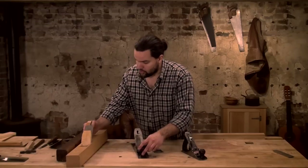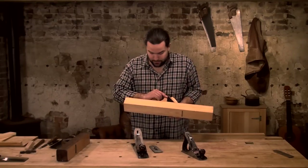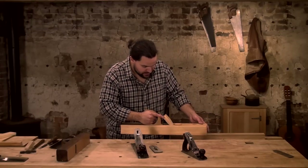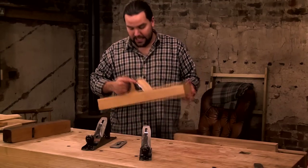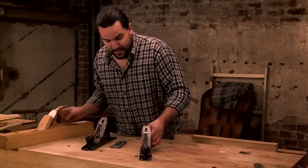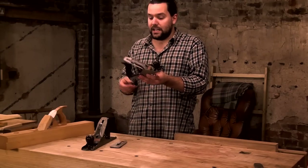Something like this jointer or try plane — it doesn't take a brain surgeon to realize it's quite cumbersome. You can see the size of it on a small piece; it's a bit pointlessly cumbersome. Something like this smoother is a very useful, handy plane — it's very fast and light, so it scores a lot of points there.